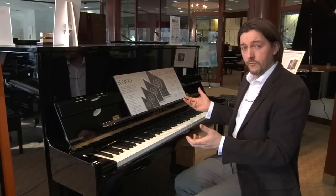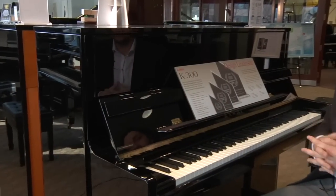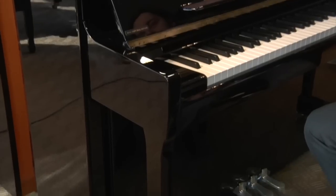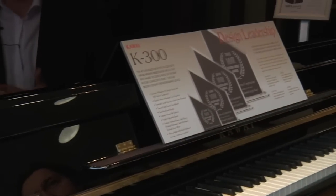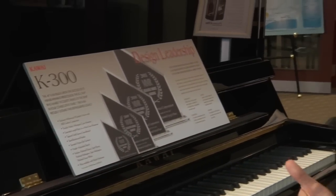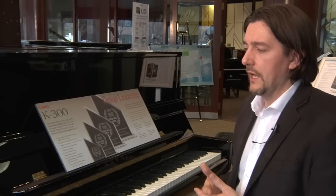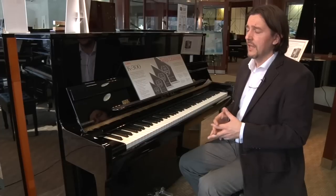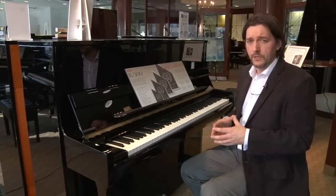They've also updated the case on the K300. For anybody who's got an eye for furniture or design, they're going to notice the subtle, clean lines they've updated. They've gone to a slightly more flat bevel. I really like what they've done here — it fits in with a lot of modern decor. I've seen this look stunning in condos, contemporary homes, open concept homes, and even in commercial spaces it works really, really well.